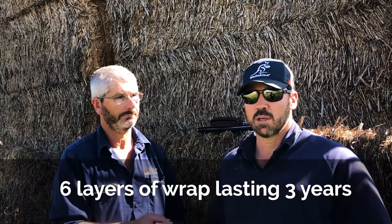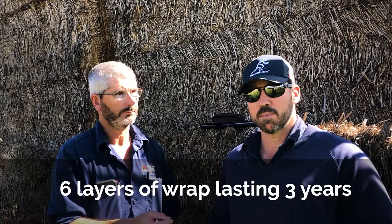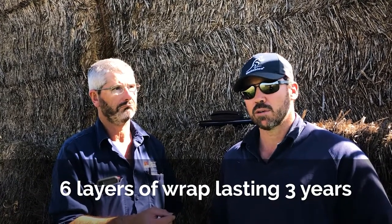The next paddock we baled, we transported all the bales back to the storage paddock and then wrapped them there, which seemed to be a lot better option - kept everything intact. They're telling me that with six layers of wrap on, these bales should last three years.